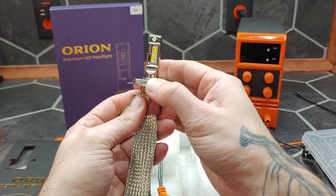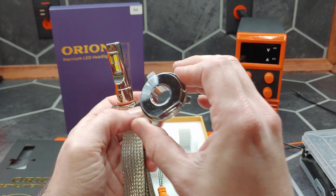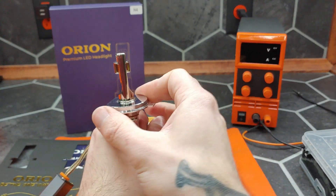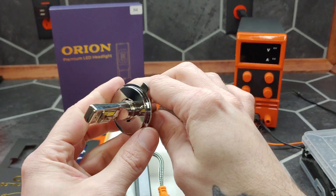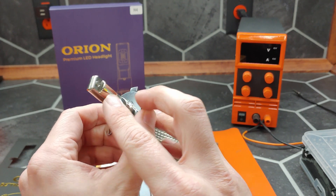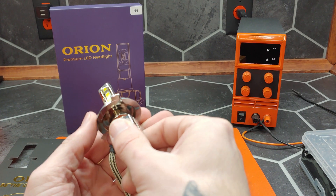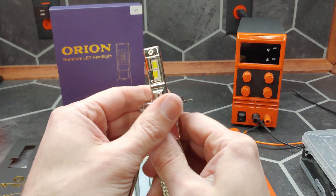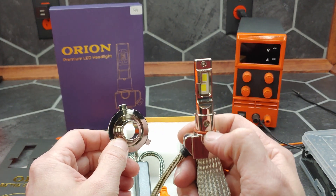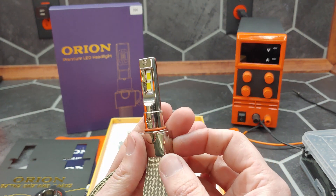Next let's move up to our base plate adapter. It is positively retained by these two tabs which engage in this groove, giving you roughly 360 degrees of orientation. However, I will specify that this shield on H4 bulbs should be at the bottom of the housing — normally opposite the single wide tab — so that would not be a good placement; you want it in line like that. This comes off really easy for installation, and with the preload from the o-ring it does stay on fairly secure. It is also metal, which is nice to see.